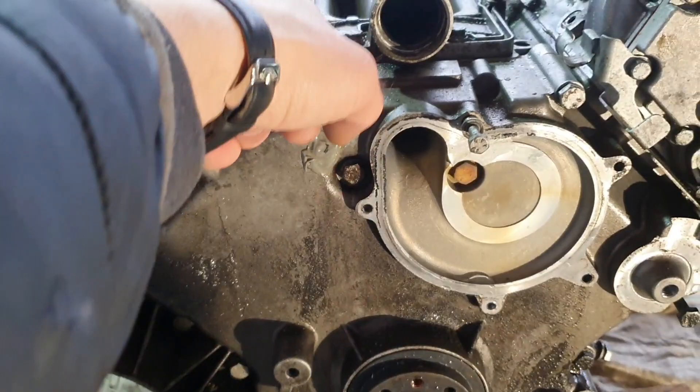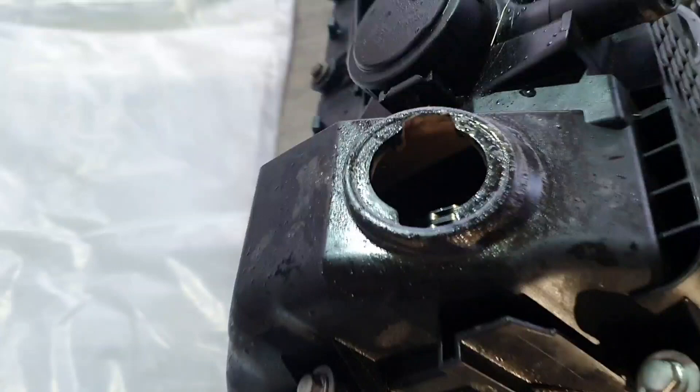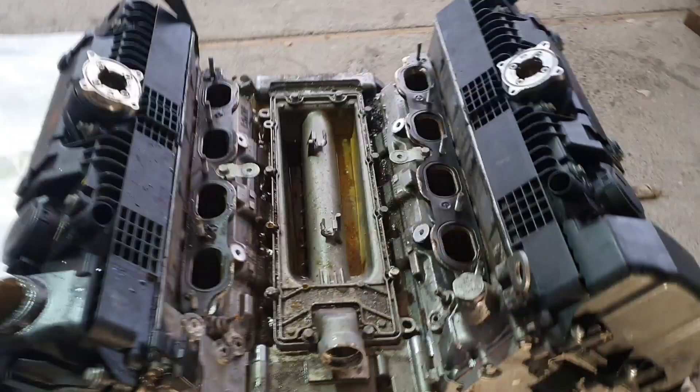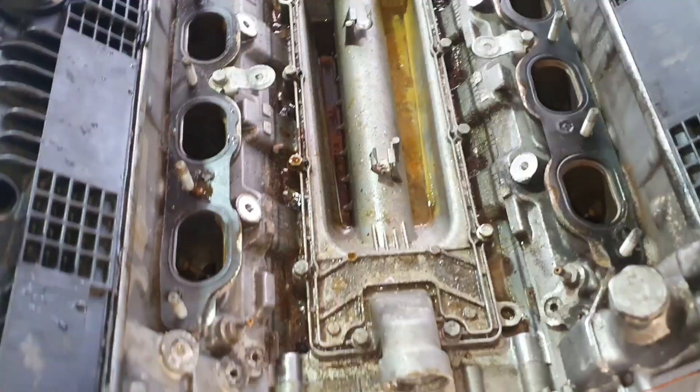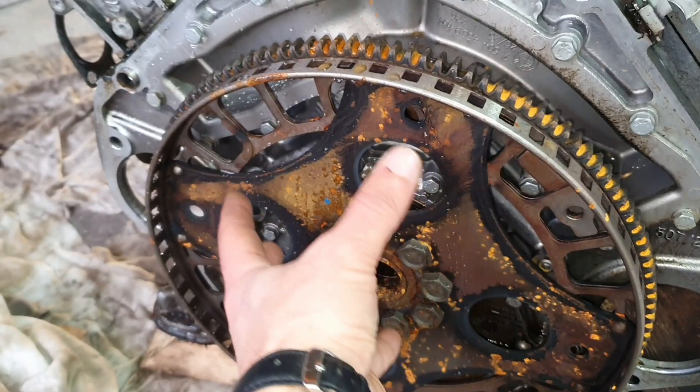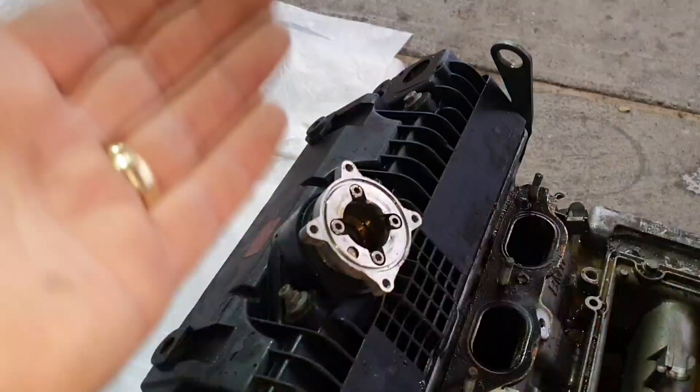We are going to find that out. Check this out - a complete engine should look like this with the intake, and after you remove the intake you will have something like this. Underneath the intake you will have the cross pipe from the water pump that goes all the way back to the engine and is going to cool this side of the engine block. We are going to remove this flywheel and you are going to see the water channels in there. On these four holes you will have the knock sensor - two knock sensors on each bank. On top of the engine you will have the Valvetronic motors.